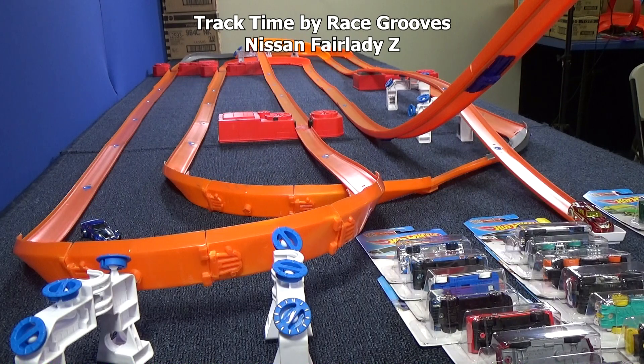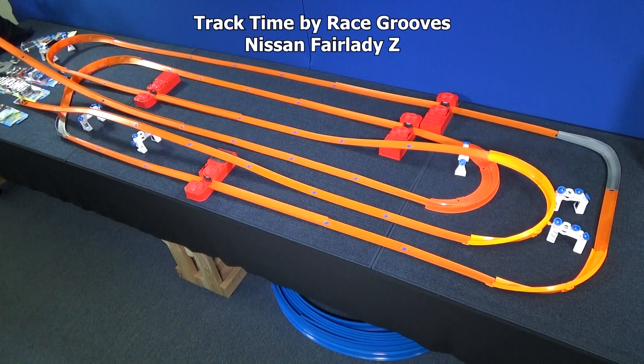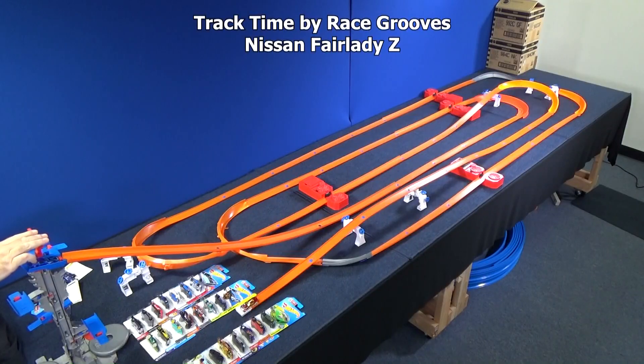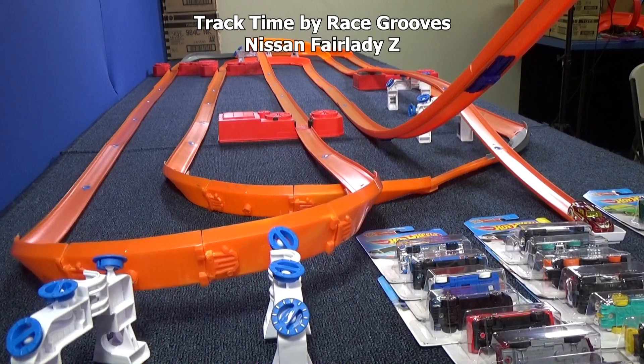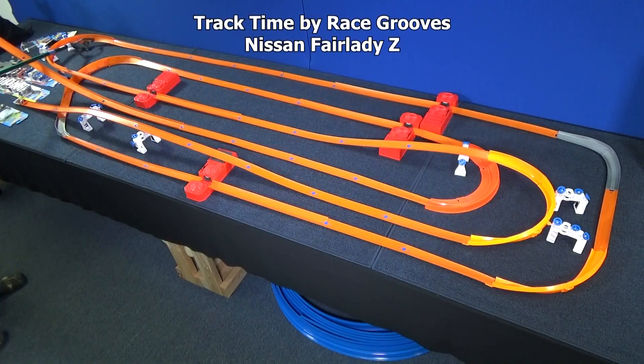Maybe with those adjustments, the Nissan Fairlady Z can do better. Let's give him a shot — I mean, he can't do any worse, can he? Let's see if he can make it past that other curve. He made it further! We got one car to make it all the way around — it sure would be nice to have two! But he seems to want to stay in this corner, so I'll let him stay there.